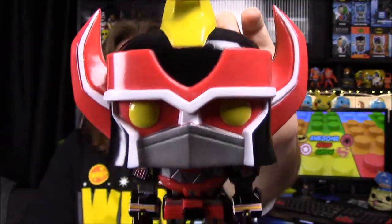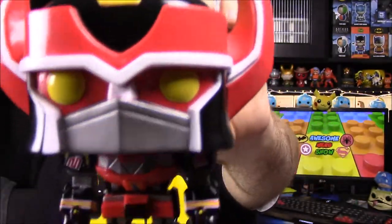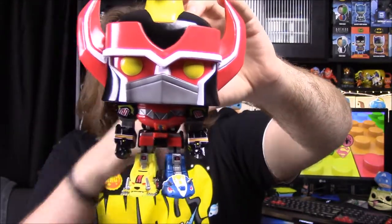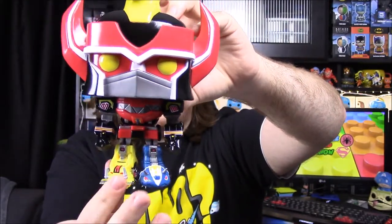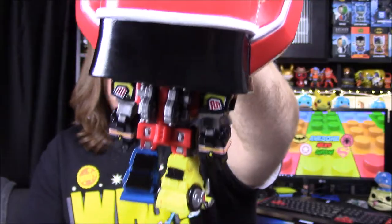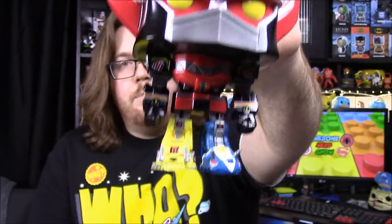Here we have the Power Rangers Megazord and it looks so cool. It has the giant head in Pop form with the horns and fin on top, the pterodactyl chest plate, the Tyrannosaurus Rex body, the Mastodon arms, the Saber-Tooth foot, and the Triceratops legs. On the back they even have the guns from the Mastodon. They put a lot of detail into this and I love it. The box isn't perfect but I'm so glad I got it.